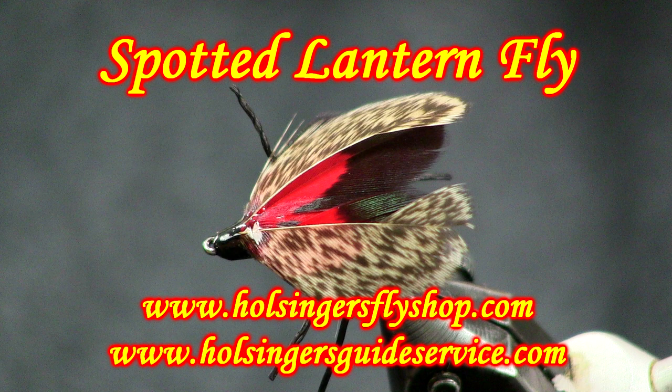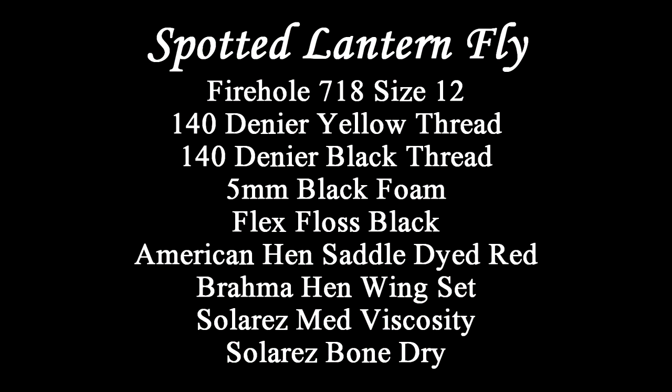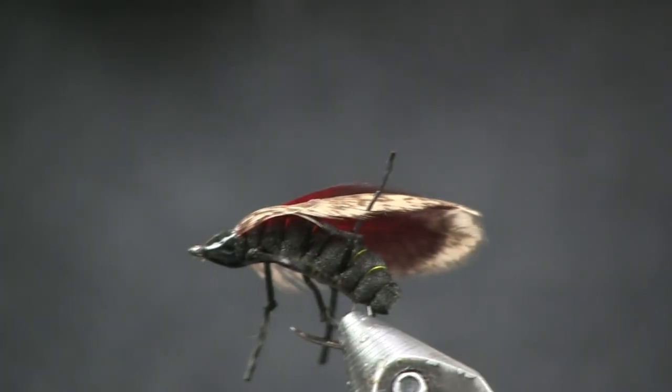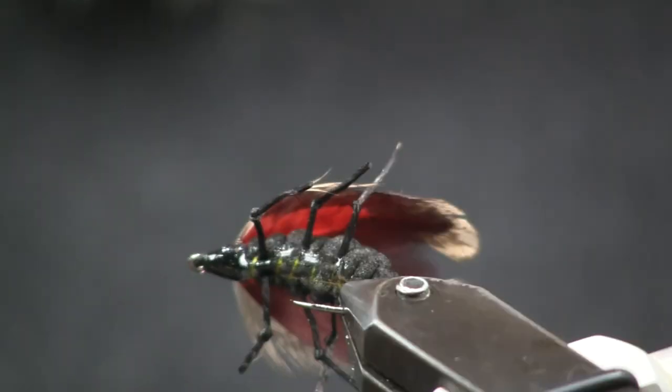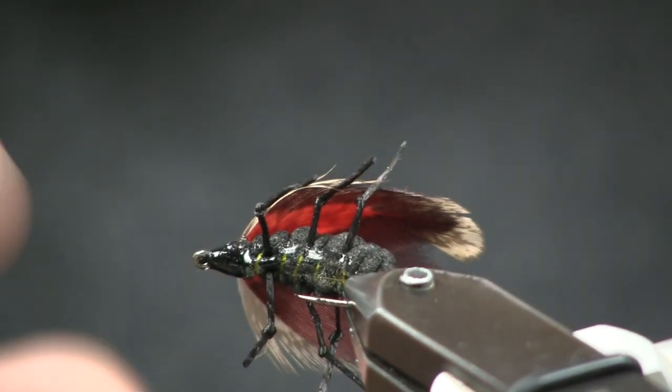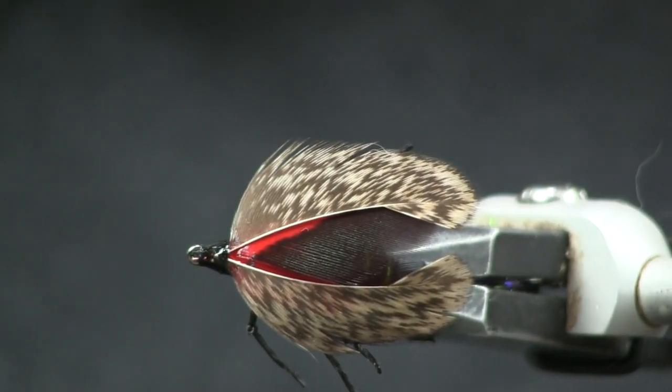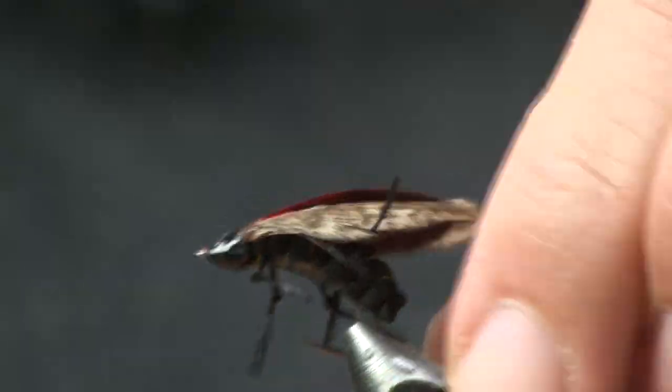I'm going to show you a picture of the fly in the vise and then the material list to tie it. Here you see the lanternfly in the vise — give it a little spin so you can see the underside. You can see how these wings work real nice, giving you the red underwing, and how the Brahma hen gives you that nice speckled look like the real one. Let's get into tying it.